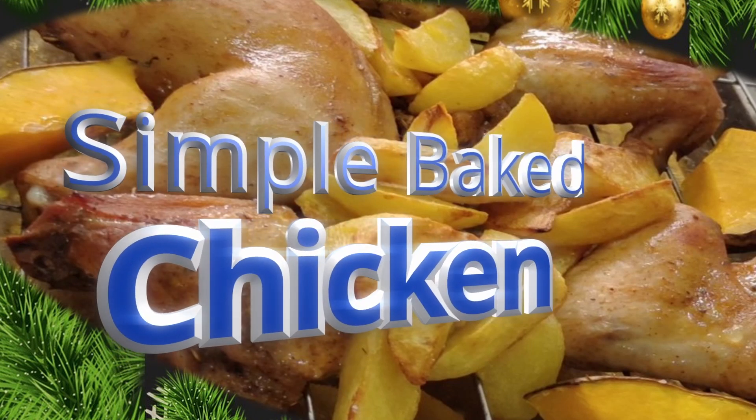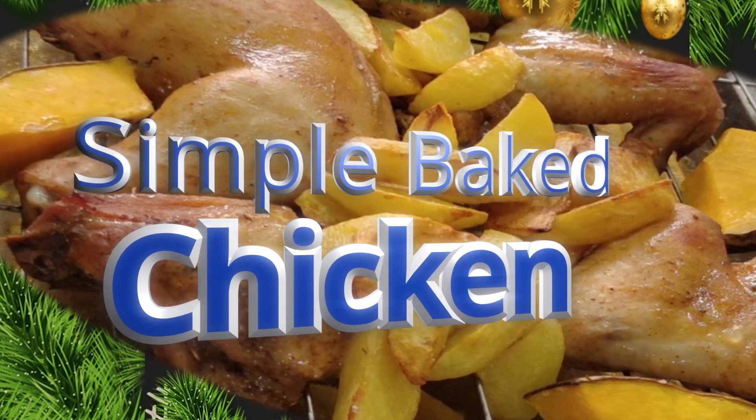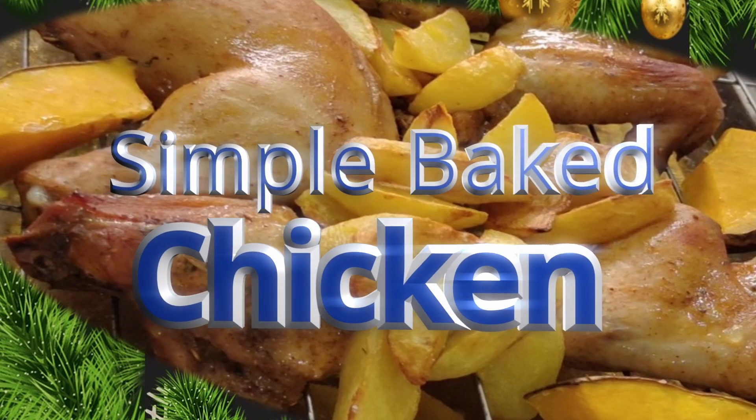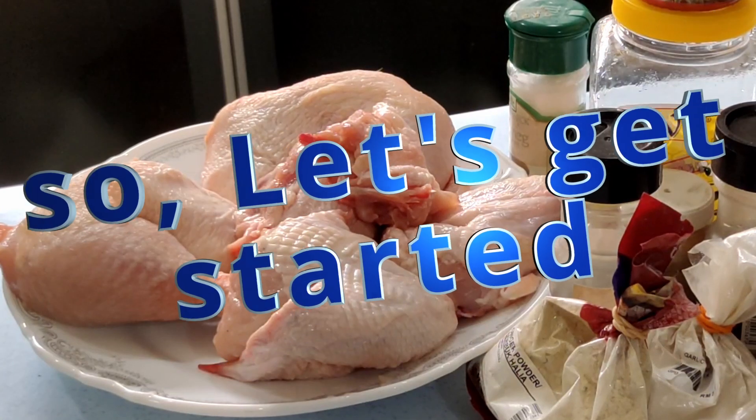Today I'll be making a simple baked chicken with side dishes like baked potatoes and also baked pumpkin. So let's get started!